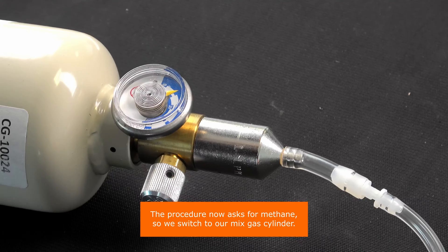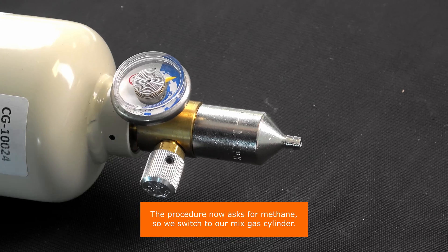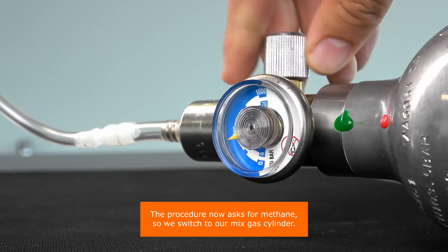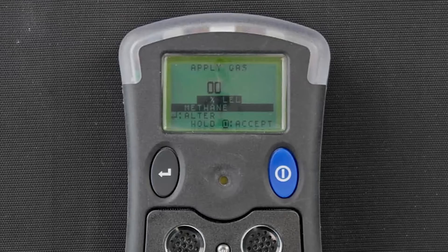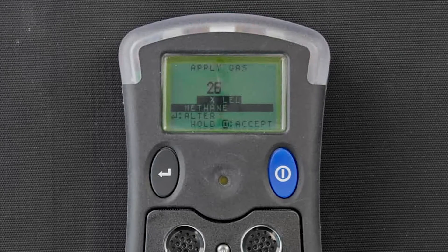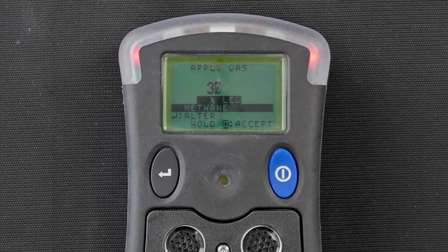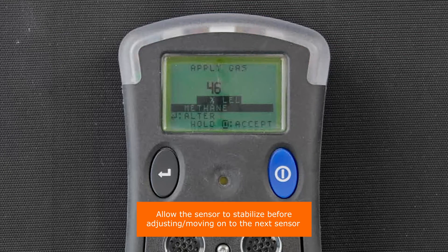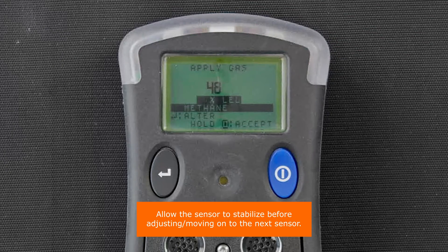The procedure now asks for methane, so we switch to our mix gas cylinder. Allow the sensor to stabilize before adjusting, then move on to the next sensor.